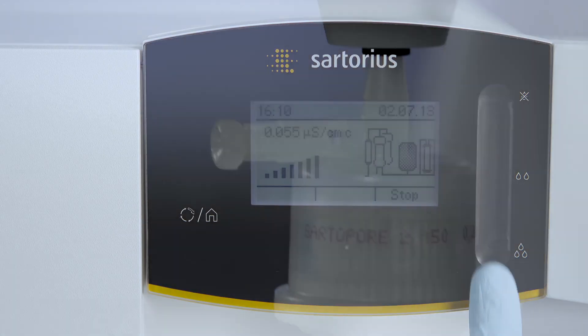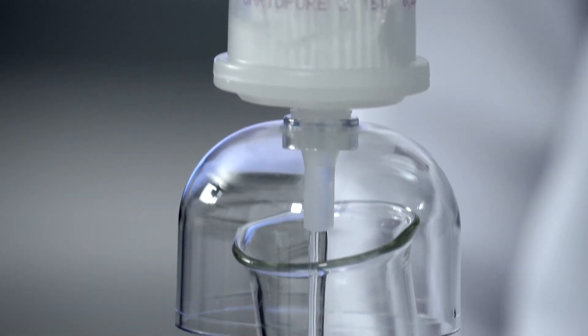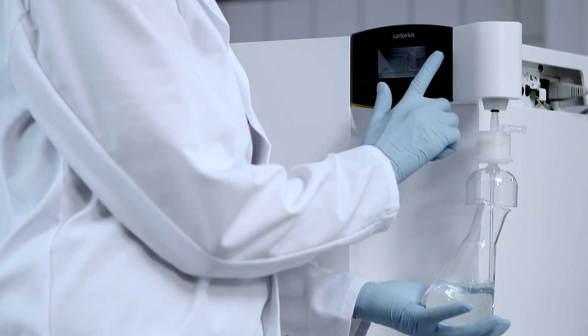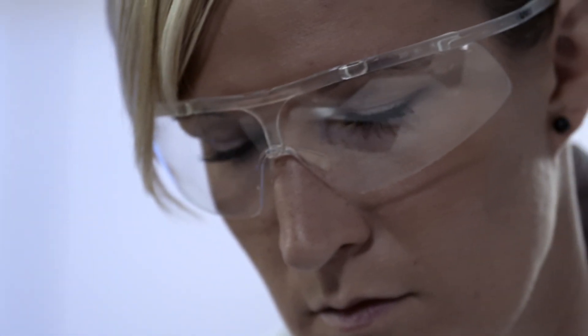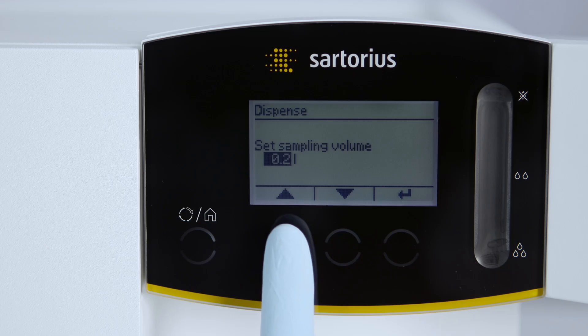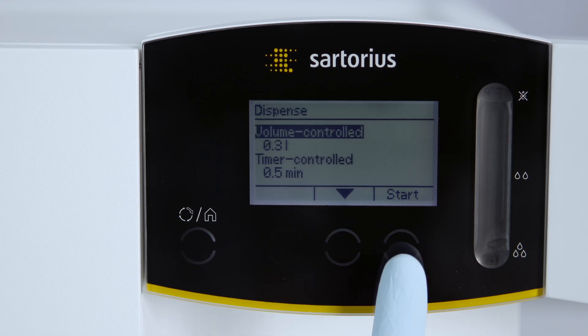The water can be dispensed in several different ways. You decide how the purified water should be dispensed — manually with only one hand, or volume and time controlled. Simply enter the necessary volume in the menu, and the system will dispense it.